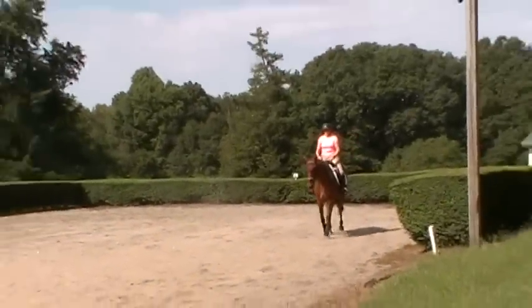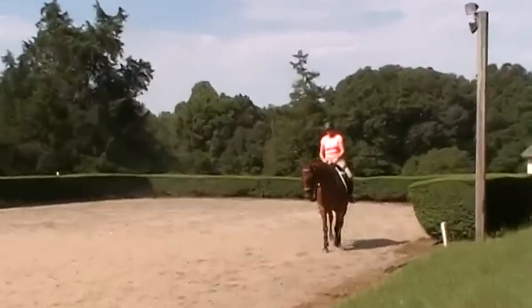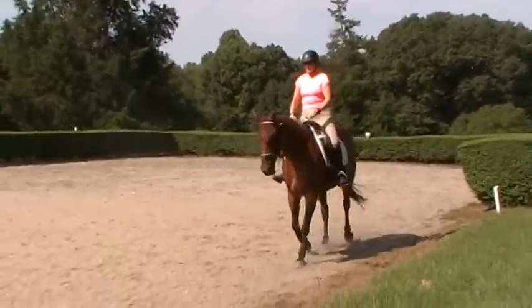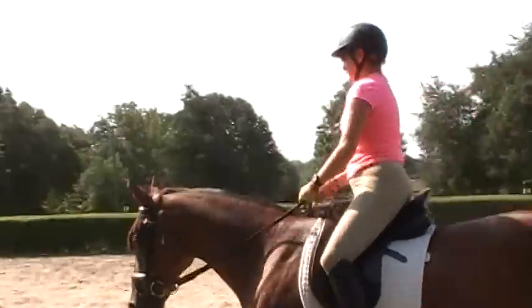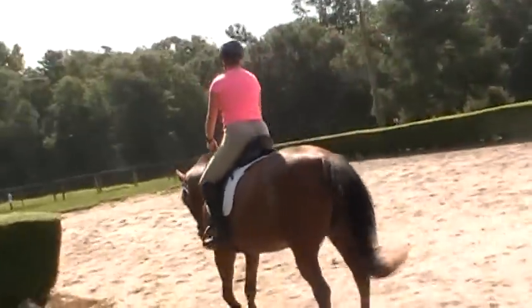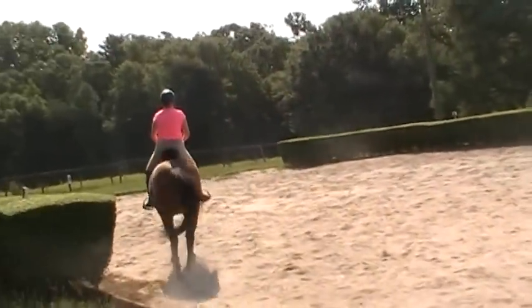This is Trudy Adams on Miss Melody. Today we're working on what Trudy wanted — more of a feeling of a rainbow as she's riding, which simply means that the horse is accepting the connection of the rein from the rider's leg. This is new for Melody.